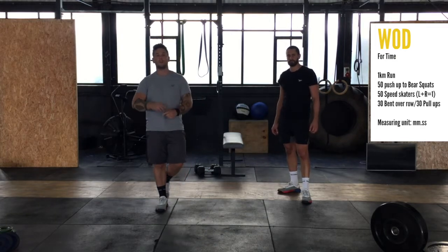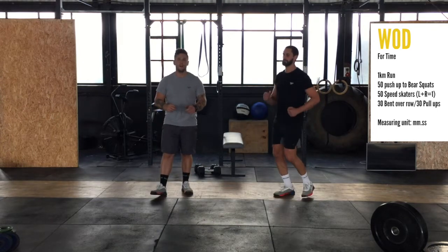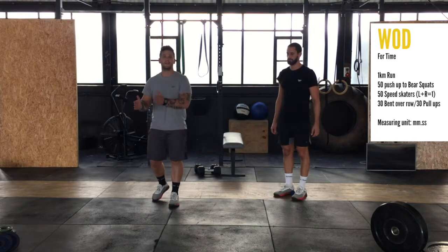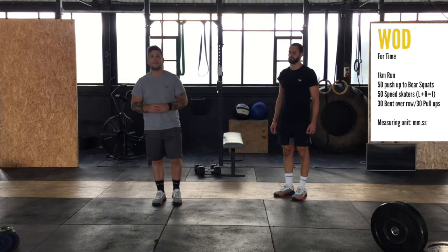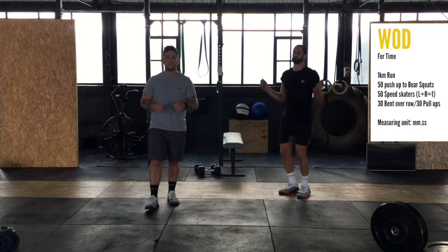We start the workout with a 1K run. If you can't do the 1K run, you're going to do between 5 and 6 minutes on the spot moving. That can be running on the spot, skipping — whatever you can to get that heart rate jacked.